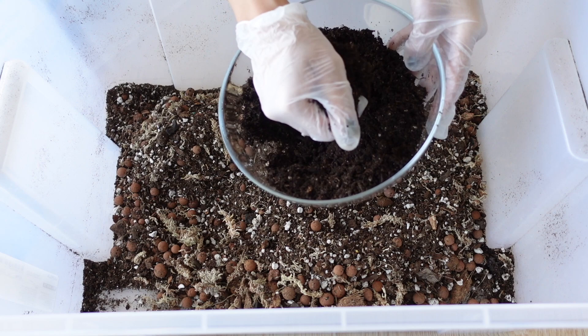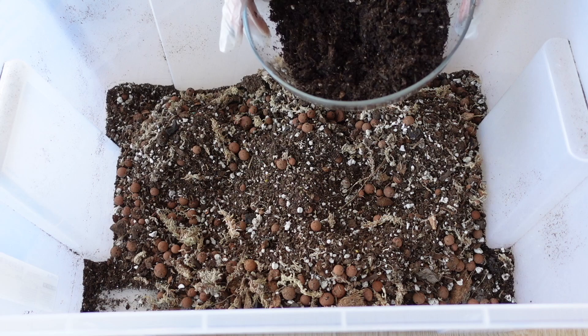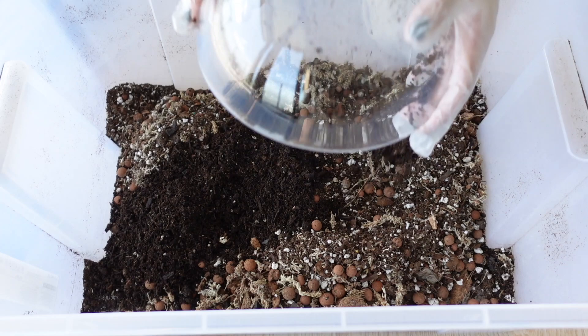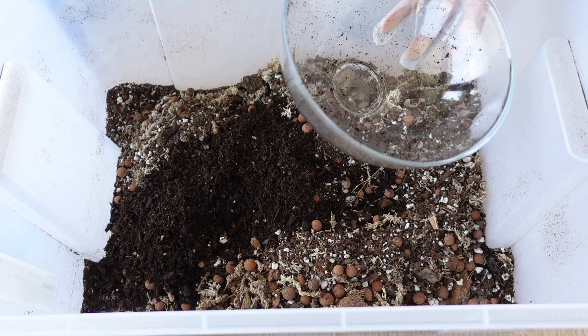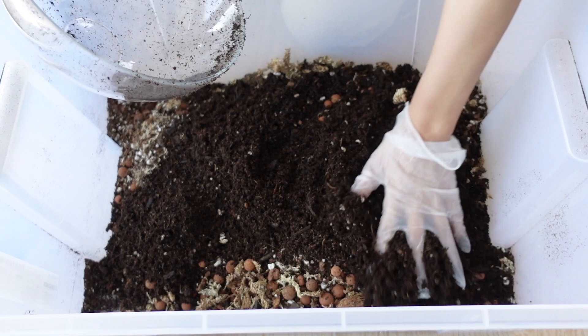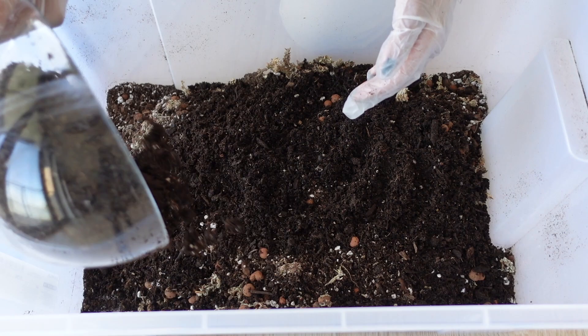Sorry about the noise — my neighbor upstairs is moving furniture. I'm only going to prepare about half of this bin, maybe even a little bit less, just because I don't want to put too much strain on my left hand today. And also Pudge is snoring in the background. I'm going to start adding some potting soil. I actually don't have ratios, which might drive some of you crazy.